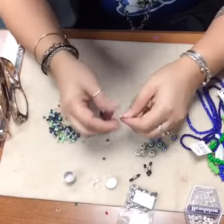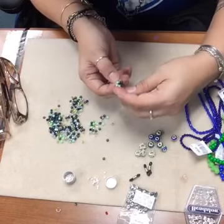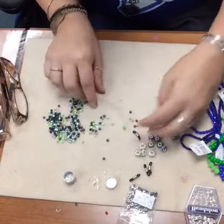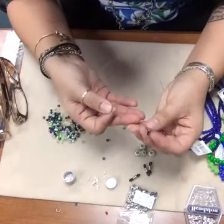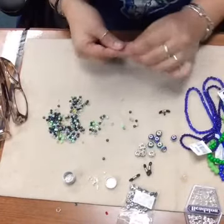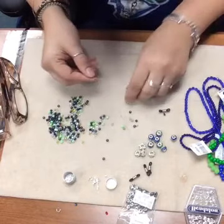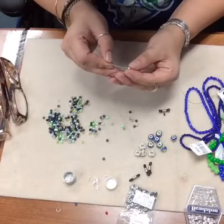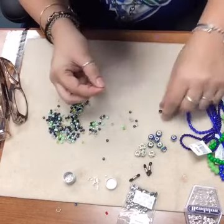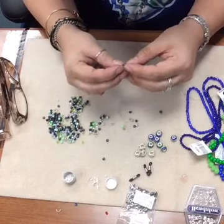I'm going to bring that end right back through my crimp bead. I don't like the way that looks, so let's back up and start again - sometimes that happens. I'm kind of flying by the seat of my pants here because I didn't really have a project planned. I'm going to double up on my crimp beads on this because, like I said, these do take a little more wear and tear, so you want to make sure they're nice and secure.